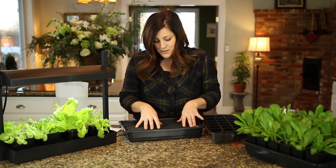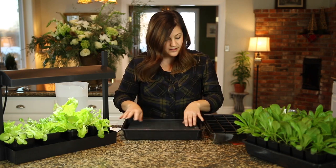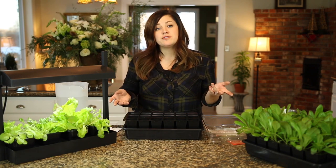You lay the rest of it down like that. The water is wicked on this side — it comes up and travels across the capillary mat, and this is where your grow tray sits. Then your soil can suck the water up from that capillary mat. That's all you have to do for setup.